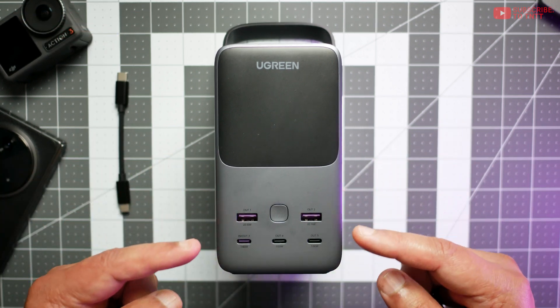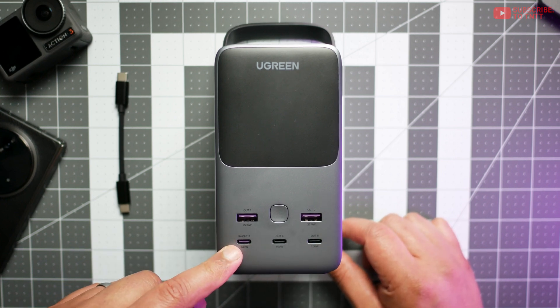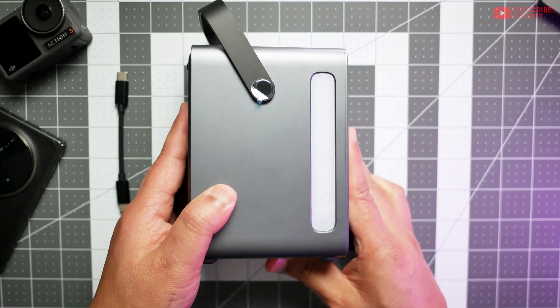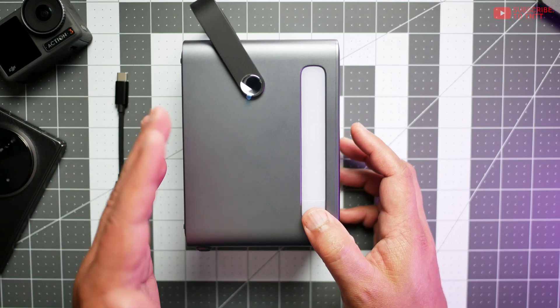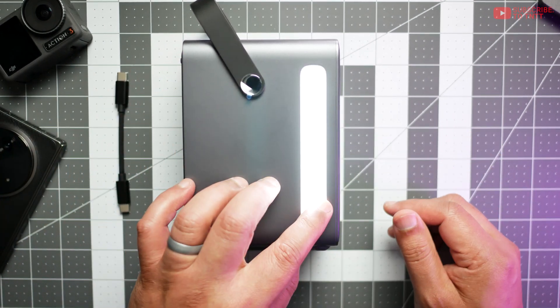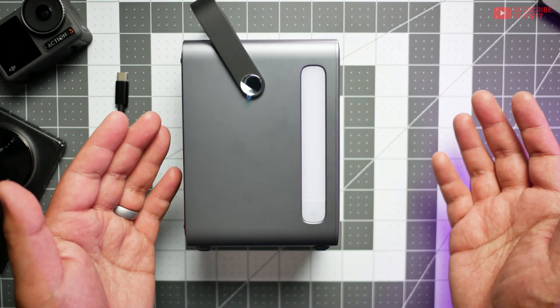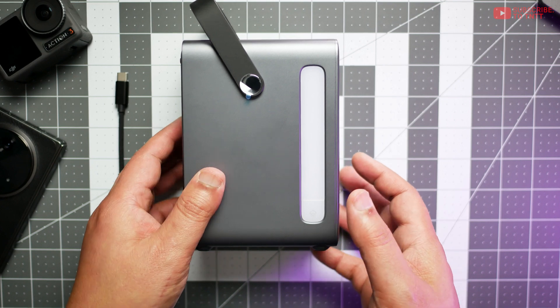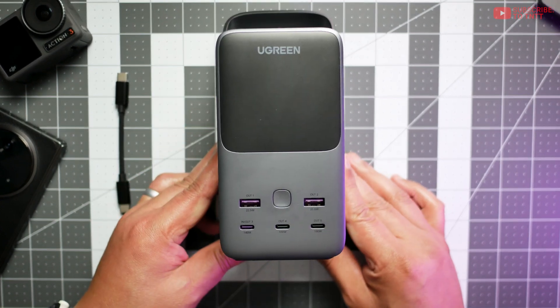There are two USB-A's at the top and three USB-C's. This is the input port as well for recharging. At the side here you can see there's a flashlight — it's also useful for campsites, reading by your bed, or on the table. You can turn it on to low, and there's high as well as an emergency blinker. I wish there were other colors for that too, like red or orange — if you're really going to use it as an emergency, that would have been more ideal.